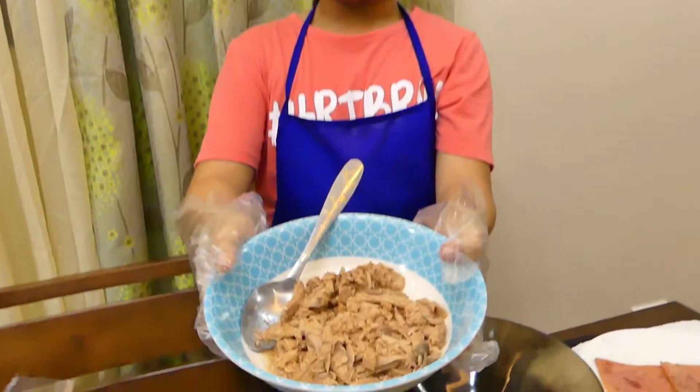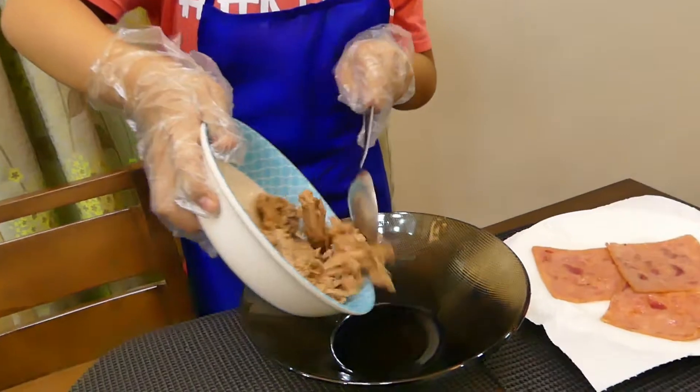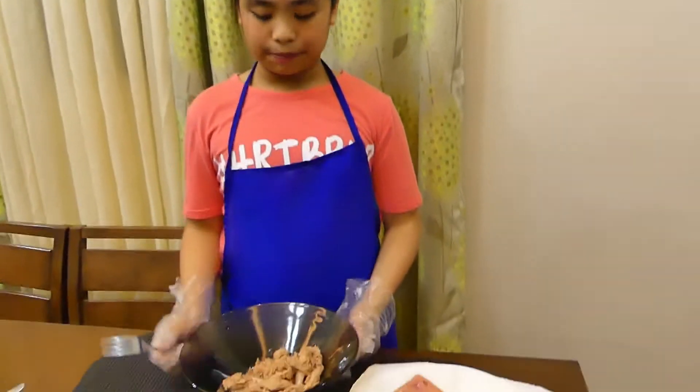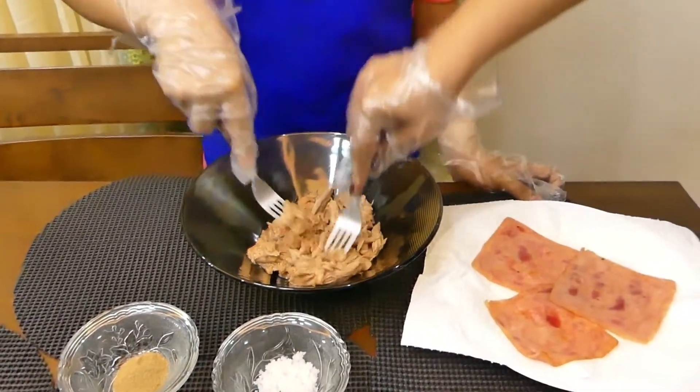First thing we need to do is to open the tuna can and drain out the oil. Tingin naman, wala na siyang oil kasi ginawa ni mama. So, lalagyan na natin siya sa isa pang mangkok. Pilagyan muna natin siya para mas masarap ang tuna. Tutulungan ko ni mama para mas makabilis.